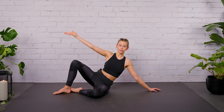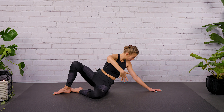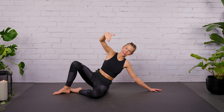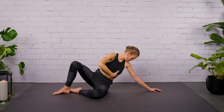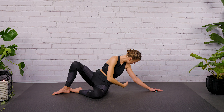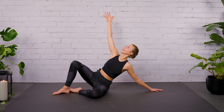We're going to inhale, lift the left arm, and exhale, thread the knee longer and rotate your spine. Inhale, lift up — your gaze is going up to the sky. Exhale, pull the left arm to the back. Let's go for two more. Only move your upper body — it's a twist in our spine, not a movement in our legs.